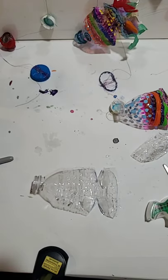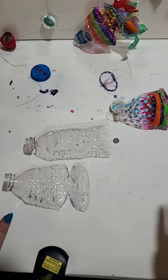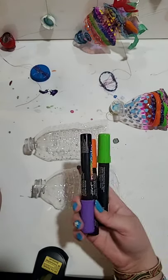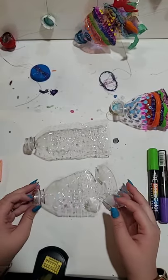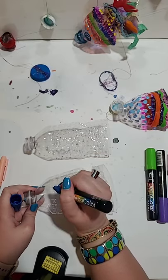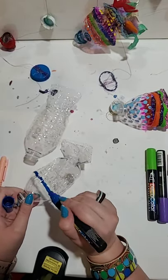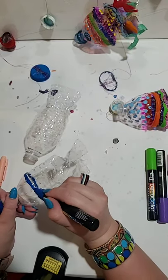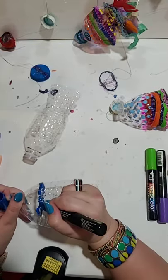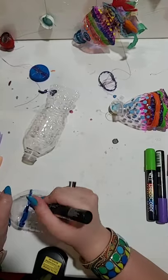The next thing you want to do is actually start decorating. Whether you have this sort of design or this sort of design, you want to start coloring and decorating. There are a couple of things you can decorate with: permanent markers, paint markers, or acrylic paint. Or if you only have washable markers, you can color them and then spray them with hairspray — that solidifies the ink on there. I like using paint markers because the color is a little more vibrant. Make sure you're coloring on a surface that it doesn't matter if you get dirty.